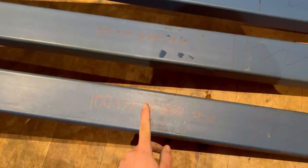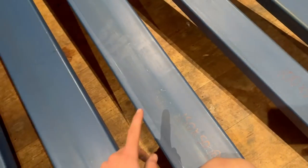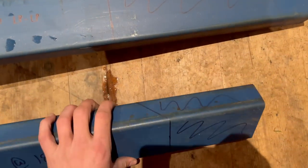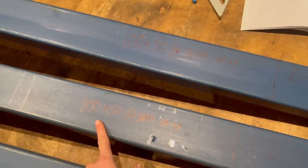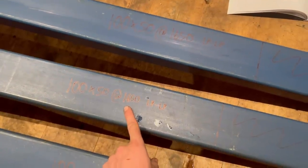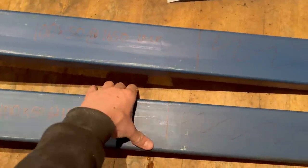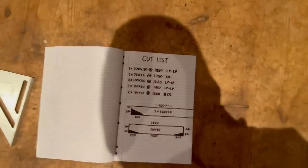This one is the back piece - the closest piece to the cab - so it's the same width as the taillight board: 1850, long point to long point again. You can see it's got the 45-degree cut. Then these are both the sides: 100 by 50, 100 by 50, and the length of the tray is going to be 1650, so that's what they're getting cut at - long point to long point with a 45 on top, same with that one.